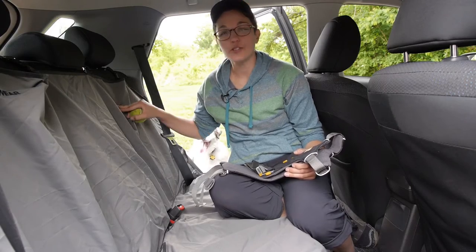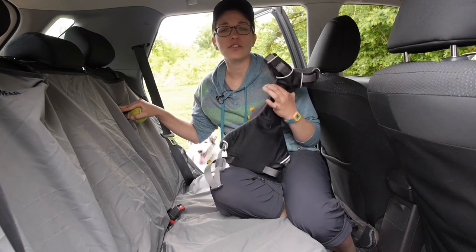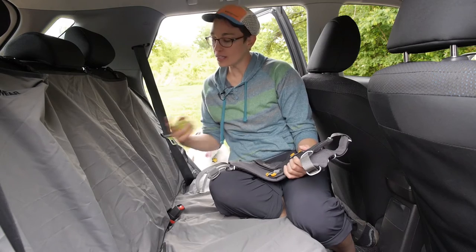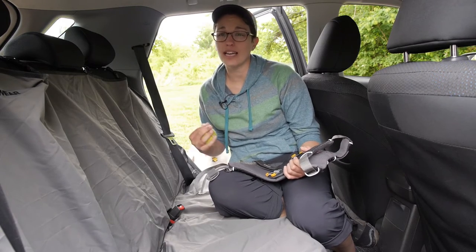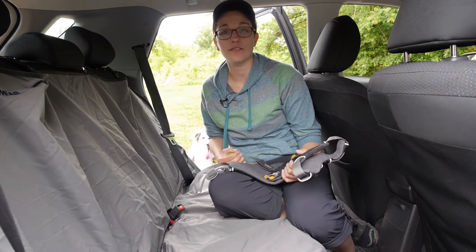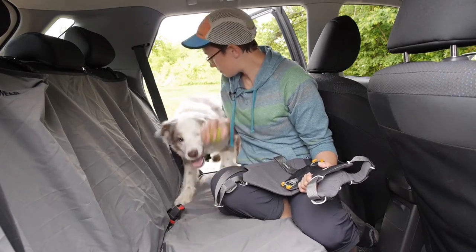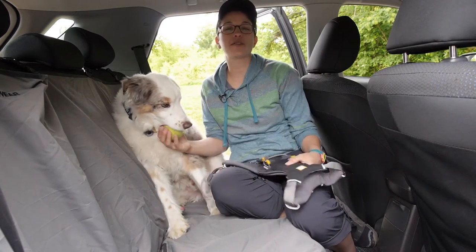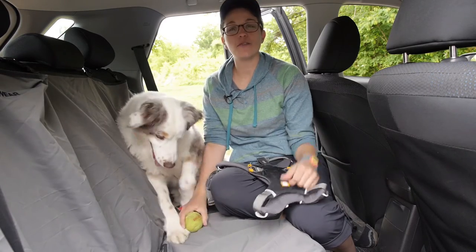We have got the Dirt Bag seat cover here, and the Load Up Harness integrates perfectly with that seat cover. These two products in tandem are really going to help keep your dog safe on your next adventure. As you can see, Sam is really excited about his Load Up Harness and we are ready for our next adventure.